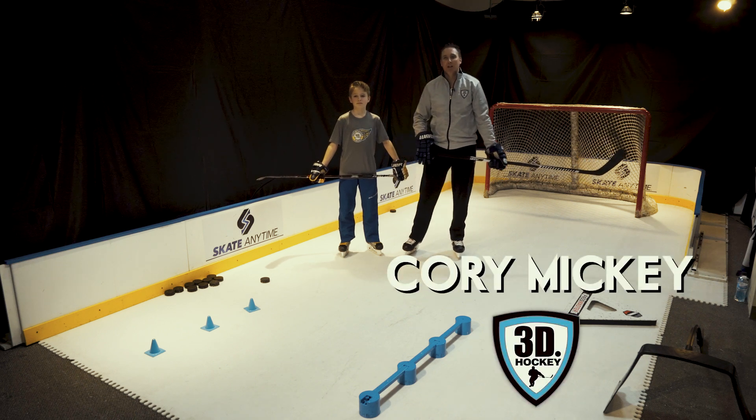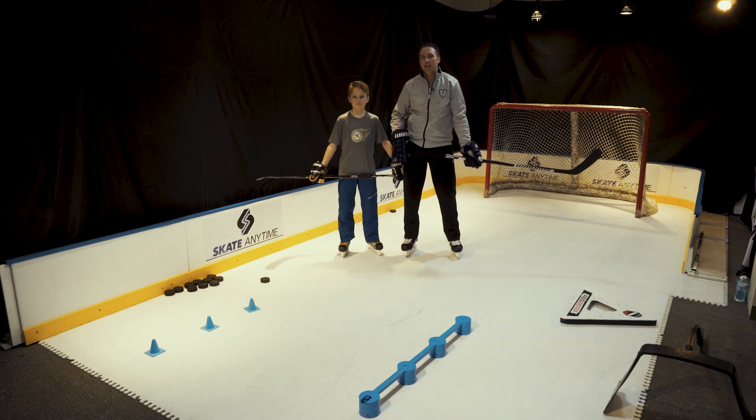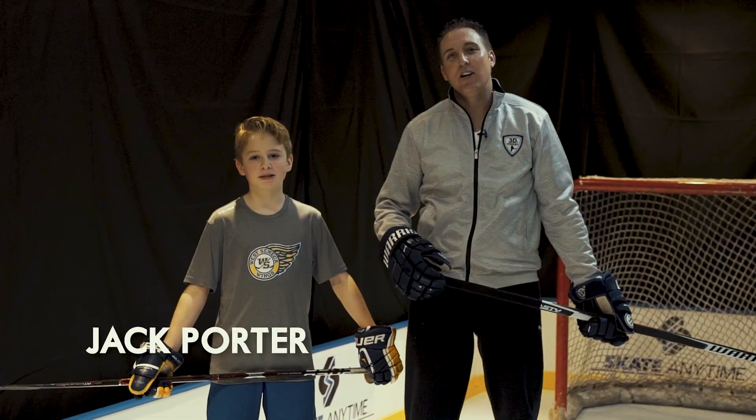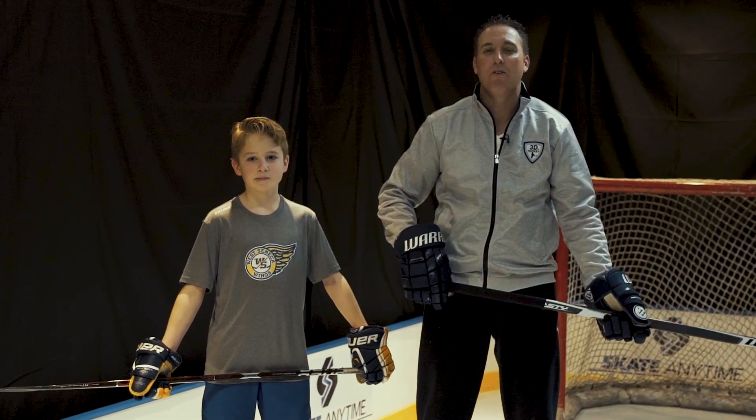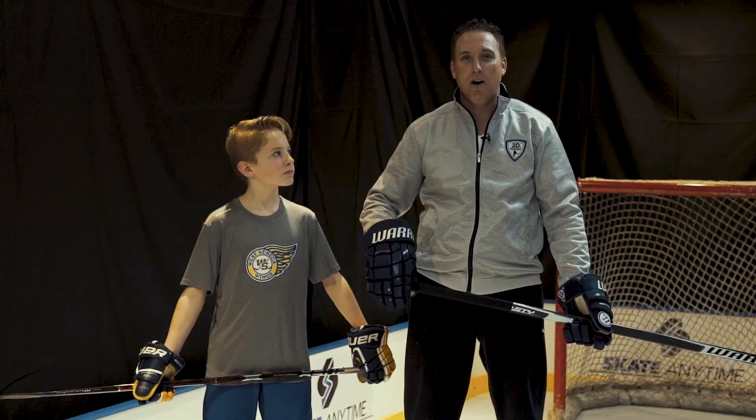Hi, this is Cory Mickey with 3D Hockey working with Skate Anytime Synthetic Ice. I got my friend Jack Porter over here, JP Hockey. We're going to work on having a buddy over, having a teammate over, working on different skill sets that you can do with a partner.